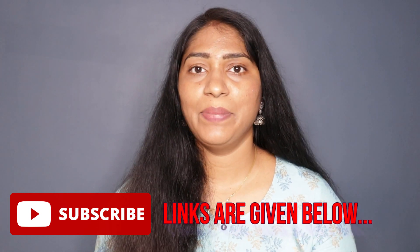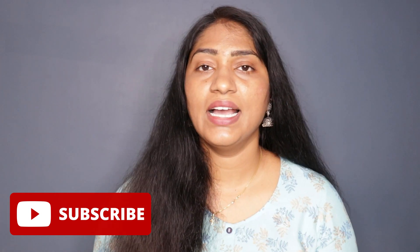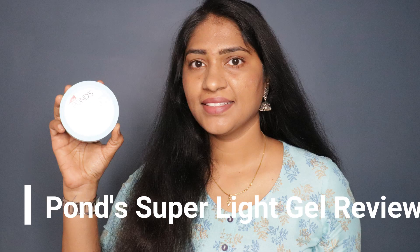I post shoppies, skincare, hair care, review videos and challenges — very useful content. Subscribe to my videos. You can also connect with me on Instagram and my vlog channel — link below in the description. Check it out. Now let's go to the video.